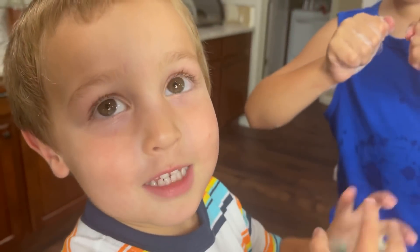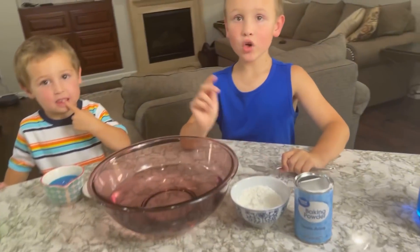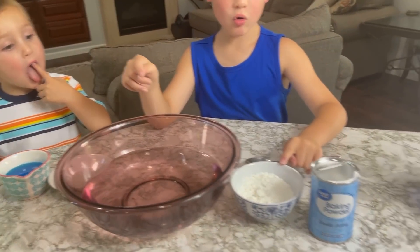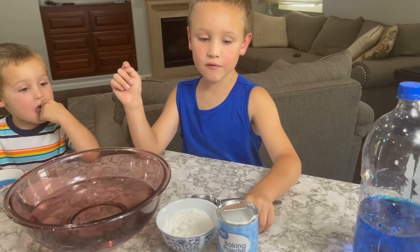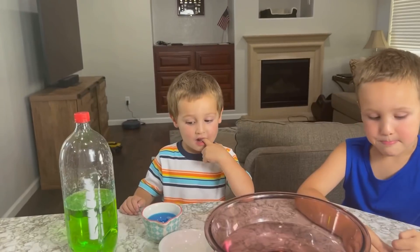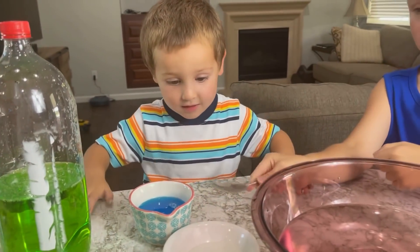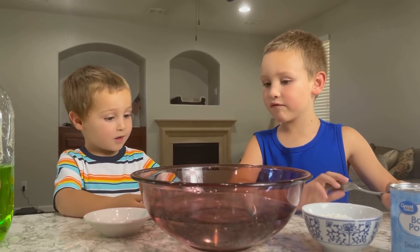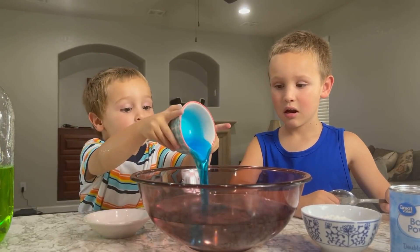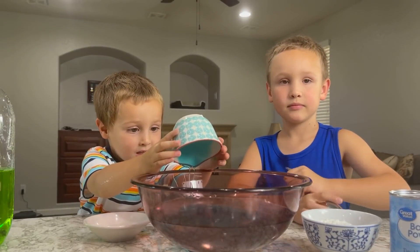Hey, do you want to make industrial bubbles? That sounds like a great idea, Ronan. So how do we make industrial bubbles? First we need six cups of flour, half a cup of corn starch, and one tablespoon of baking powder. What else do we need, Ronan? Half a cup of soap, and a tablespoon of glycerin, a tablespoon of baking powder. First we're going to add the half a cup of soap. Go on, Ronan!